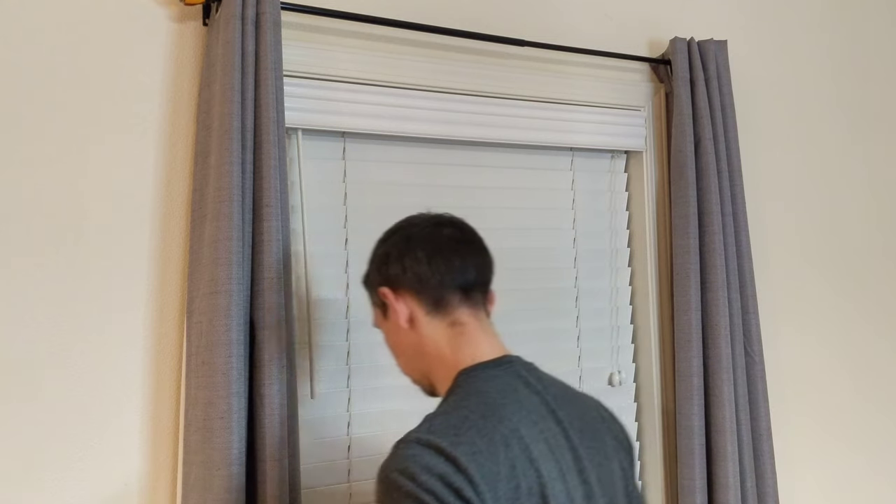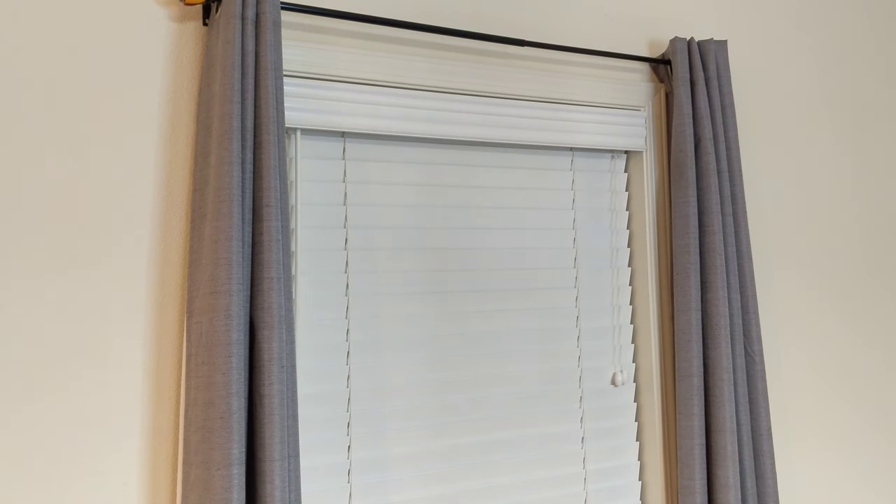The blinds are level. Thanks for watching, my friends. Have a great day out there.